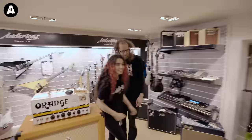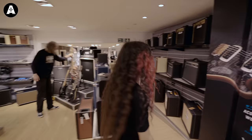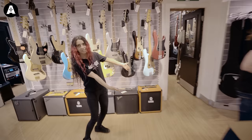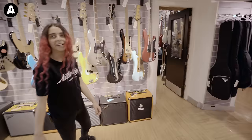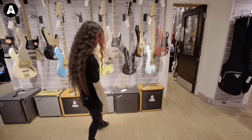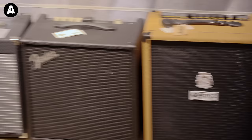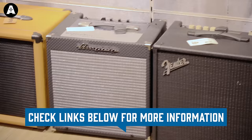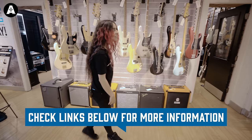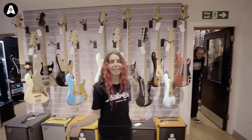So, base amp time. Tim obviously uses three Ampeg amps, but he's recently switched one out for an Orange. So I think I'm going to go with the Orange Crush because I know they have a lot of power in them. A lot of the sound is going to be coming from the pedals, so it's going to be a good platform to get that really growly Tim tone. The Ampeg is another option, but I think it's going to be the Orange.